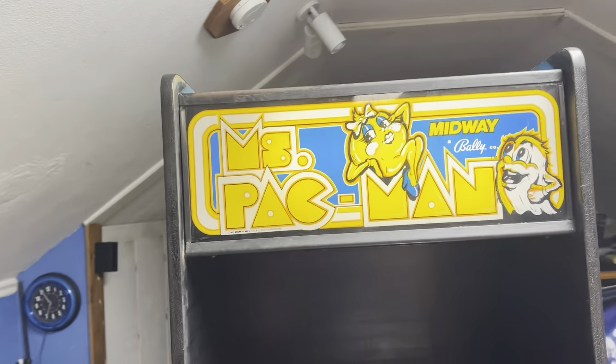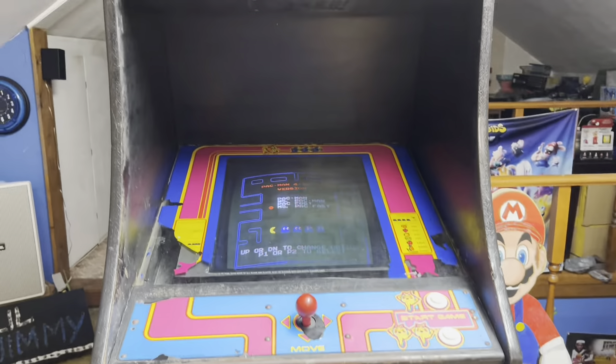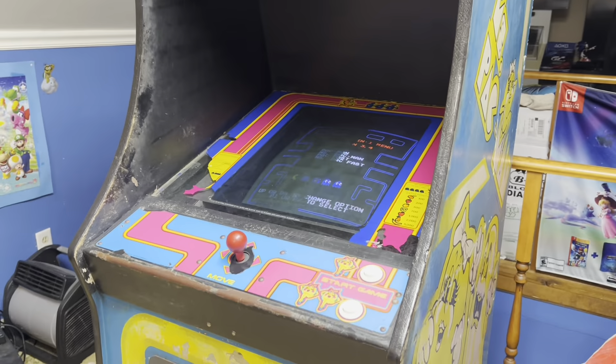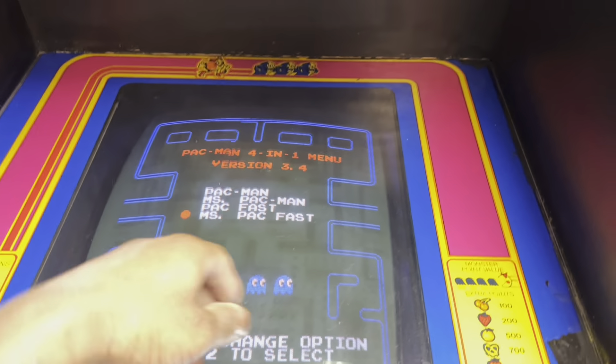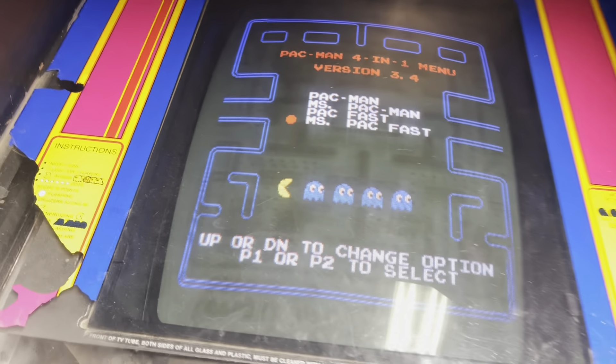I've had it for about a couple of months now and this machine took about two months to semi-restore. I'll call it a semi-restore because when I got it none of this worked. The TV was messed up, the software was jacked up — I'll show you some clips of what it was doing.